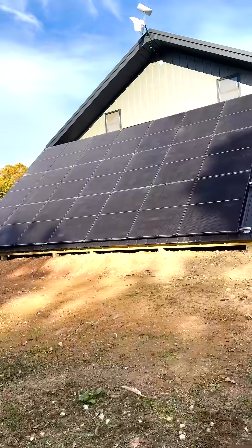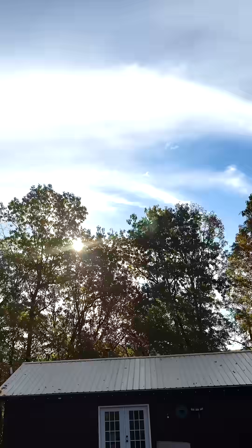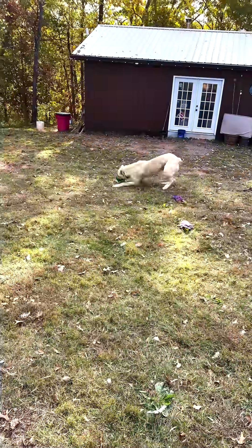It's morning. The panels are installed. I finished all the wiring last night. All I have to do is throw the breakers once the sun comes up. It's so exciting.